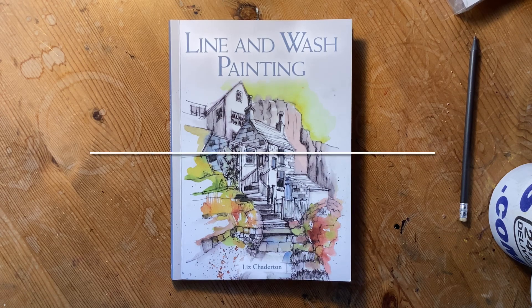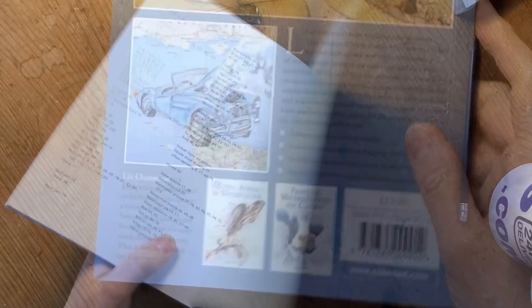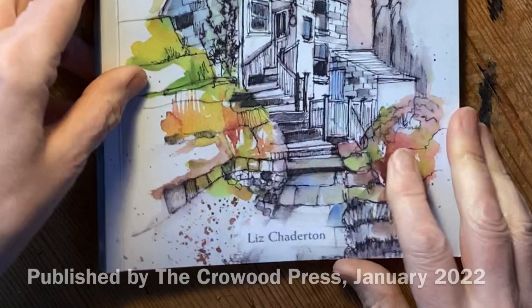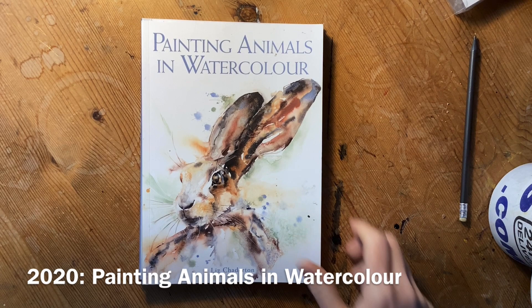I'd like to introduce to you my third book, Line and Wash Painting, which is going to be published by the Crowwood Press on the 24th of January 2022. This was my first book which came out in 2019, Painting Watercolours on Canvas, and my second book, Painting Animals in Watercolour, which came out in 2020.